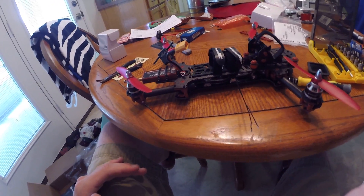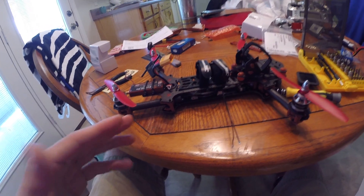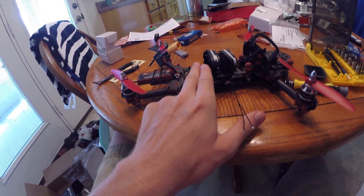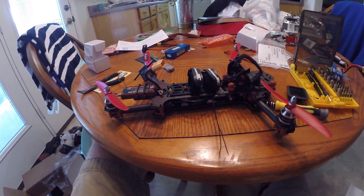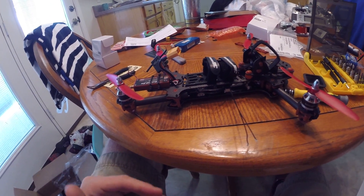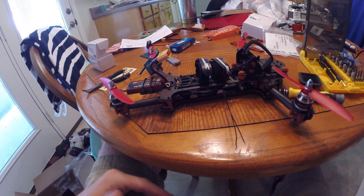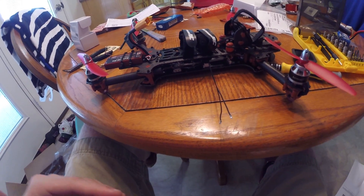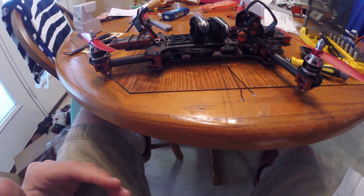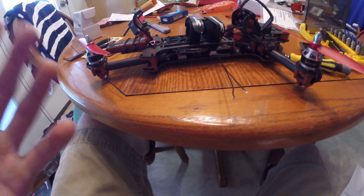The Vortex runs off CleanFlight controller, and the CleanFlight controller they have configured runs PPM. Some of you may or may not know that Spectrum DSM-2 and DSMX protocol receivers do not support PPM. Spectrum doesn't have a PPM receiver at the moment, and I've talked to a few people who don't believe they will come out with one.